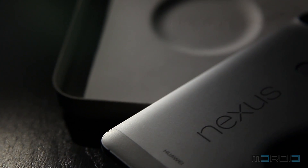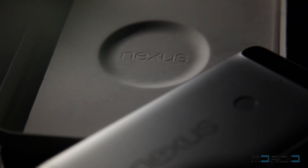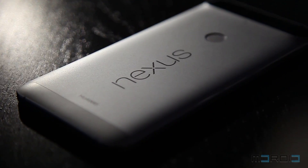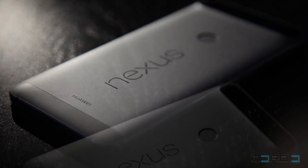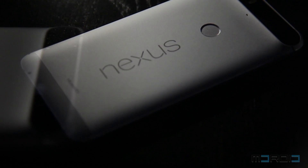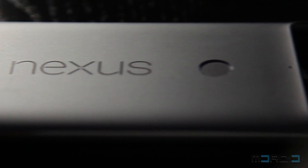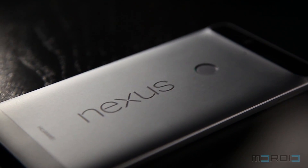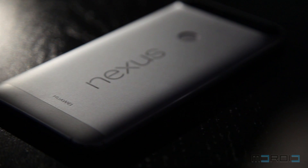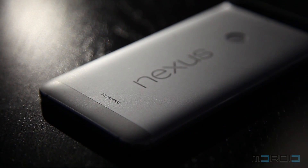This year, Google introduced two new Nexus smartphones to give consumers a choice between a standard Nexus phone and a premium one. Past generations of Nexus phones seemed to be lacking something to be called premium, but the Huawei Nexus 6P is different. The 'P' on the Nexus 6P stands for premium, and it is well equipped with high-end specs comparable to flagship phones in today's mobile world.